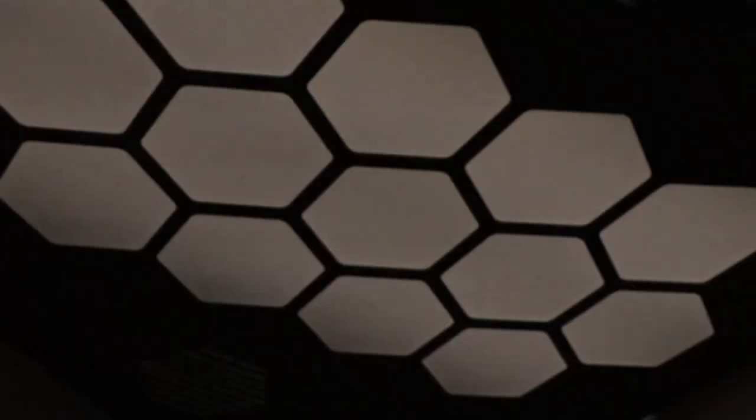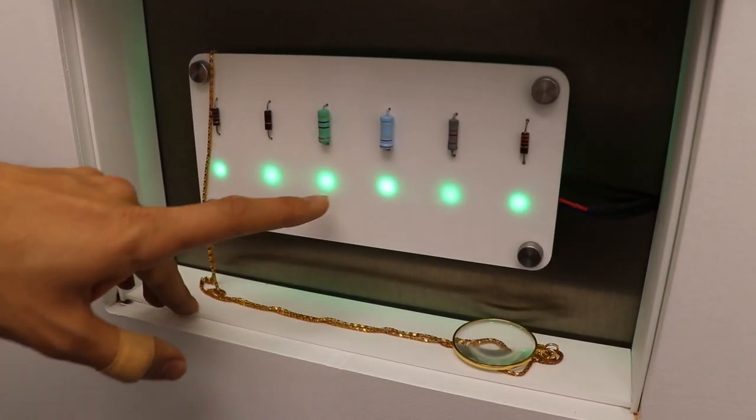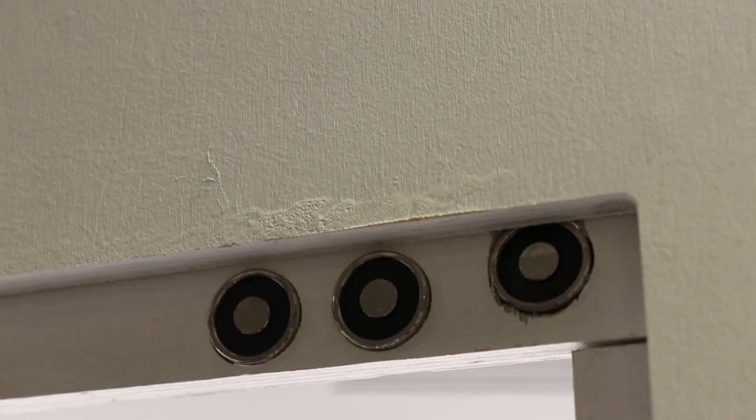The core of the project runs on Raspberry Pi, but we use Arduino for three of the components: the ceiling lighting, the individual puzzles themselves, and the magnetic door locks.